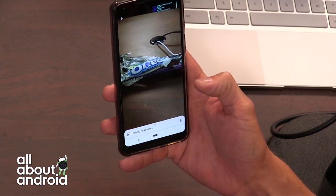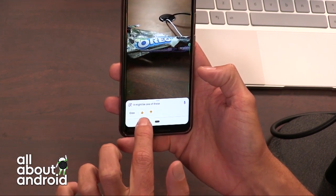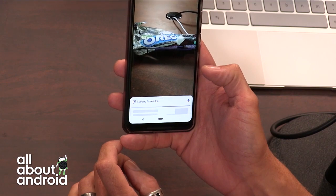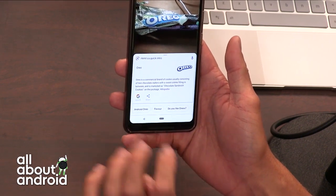I didn't try this before with the Oreo, but you can see the little dot that appeared over the Oreo — it recognized something. I'll tap it and then it'll pull up. It's not doing nearly that great of a suggestion, saying it might be one of these. Is it an Oreo? Yes, it's an Oreo, and it'll look for results. There's the Oreo logo. That wasn't very impressive.